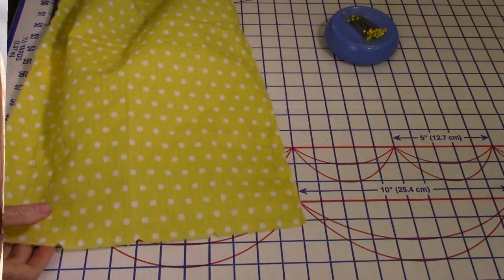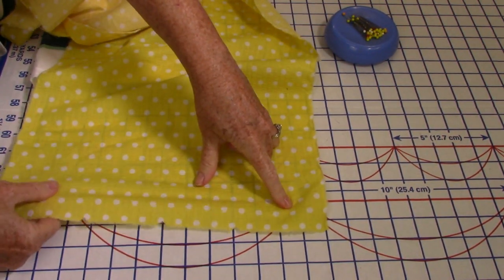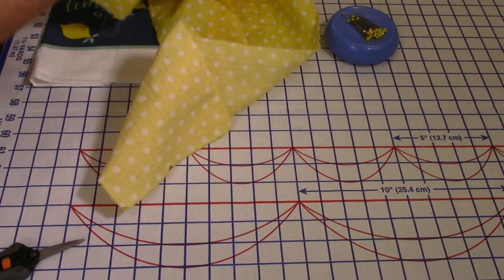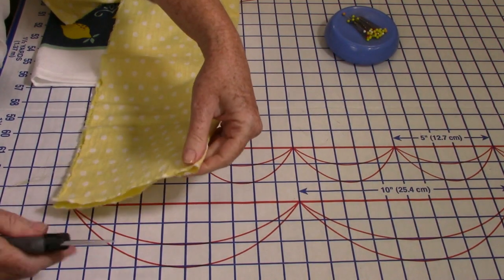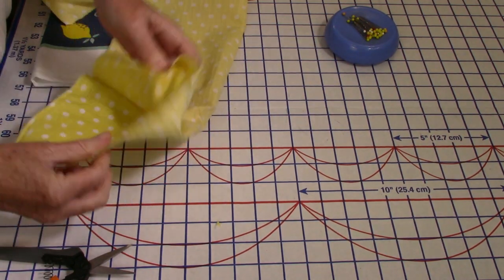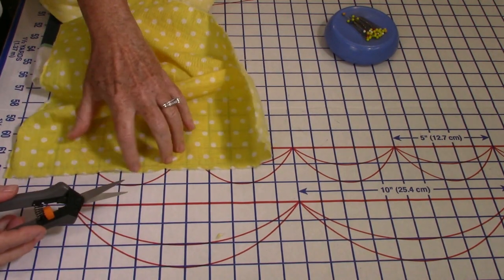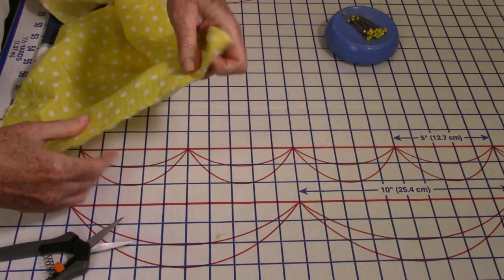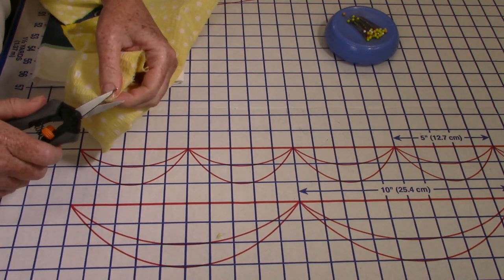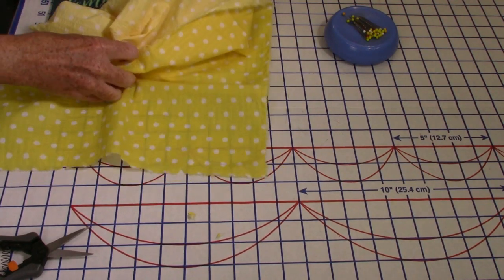Starting with my 42-inch long strip of fabric, 13 inches wide. I found the center of this — I'll fold it in half and mark the center because you're going to need it to place the towel. Do a tiny little notch there. I found the center and went three inches out on each side, so I'll do a little clip right there and three inches out right here. You might want to make bigger notches because this part is a seam allowance.